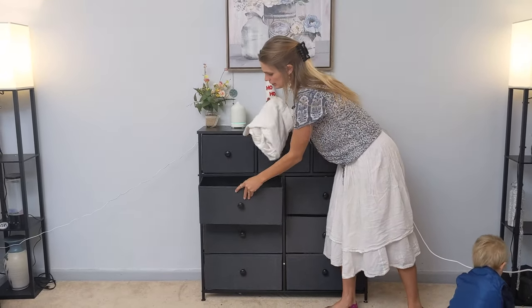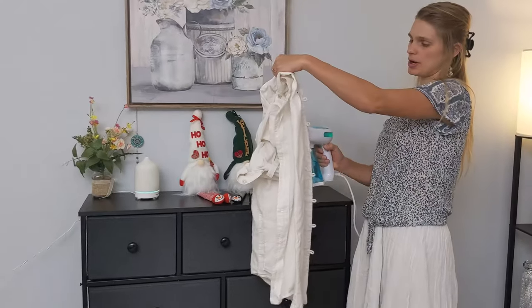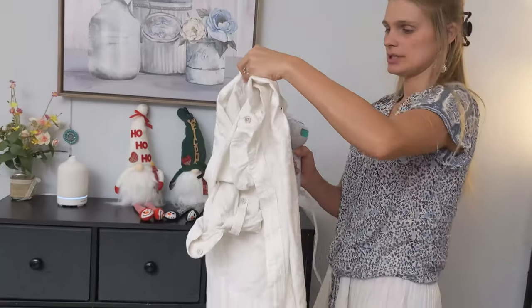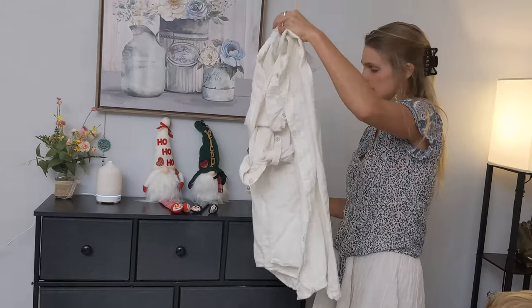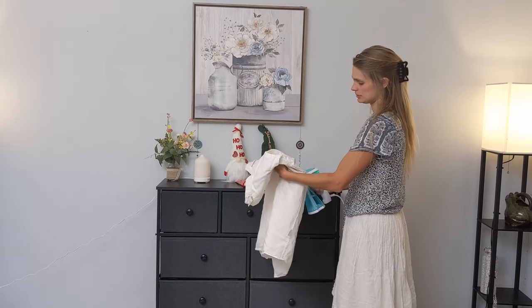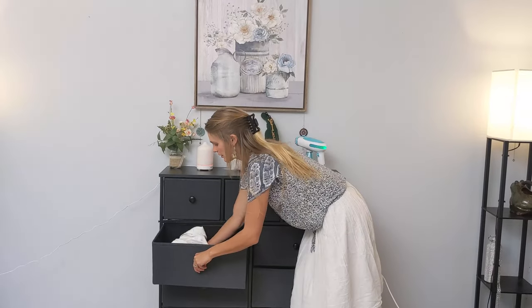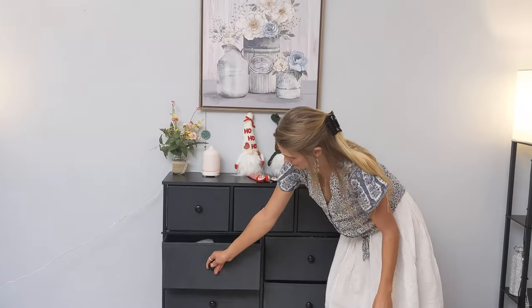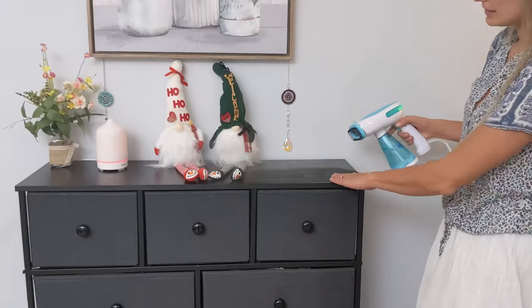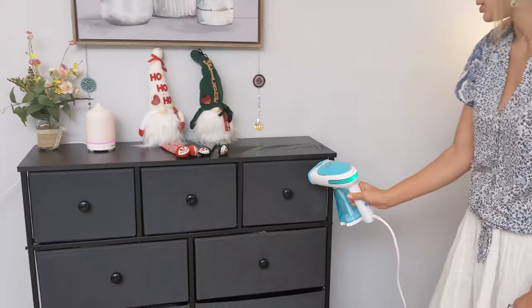The drawers are super sturdy — they won't buckle at all when you take them out, and they slide easily in. The drawers are waterproof and very sturdy, so you can put a freshly steamed or even a hot ironed shirt right back in and it won't damage the drawers at all. They slide really great back and forth. The wood is very water-resistant, even steam-resistant — no bubbling or anything like that. So this dresser will last a long time.